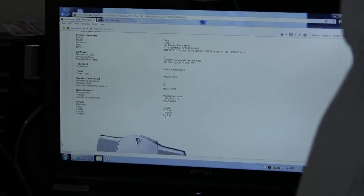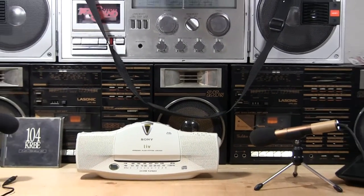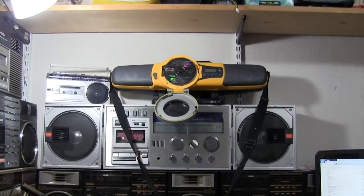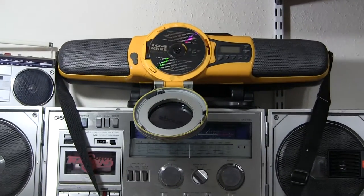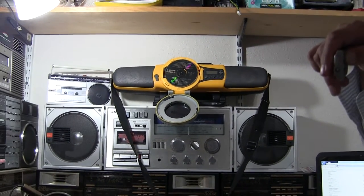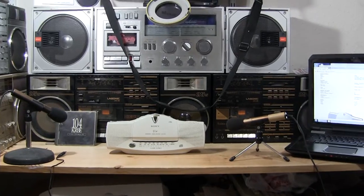I don't want to waste too much time showing you that. Let me wide out some. Okay, that's all the way. Here's one of those things. Here's one of those. Zoom back out, put it back down here. All right, that should be about good.